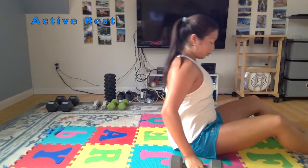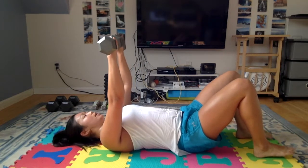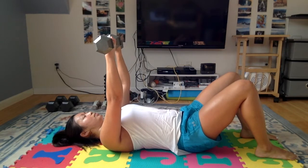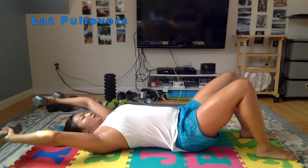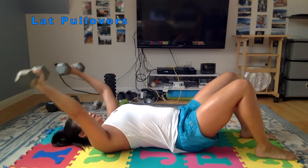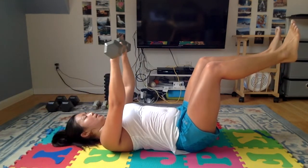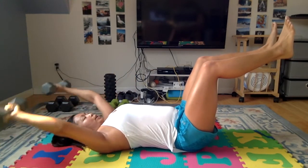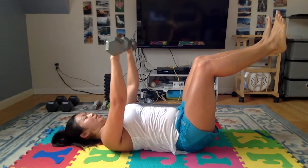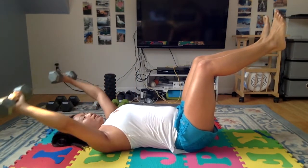Back to those lat pullovers. And if you did too much weight last time, drop it down now. We've got one more set of the lat pullovers. Draw those shoulder blades down away from your ears, control the motion. If you want a harder core challenge, you can lift your feet off the ground and really keep that back flat on the floor. These lat pullovers are targeting your lats, which is a really important muscle for swimmers because we use them a lot — pulling through the water. Keep that back flat, nice steady even breathing.